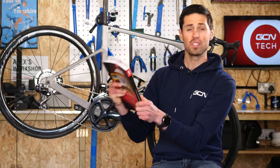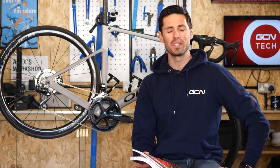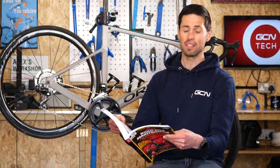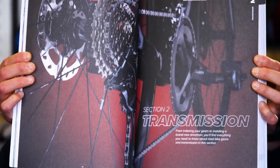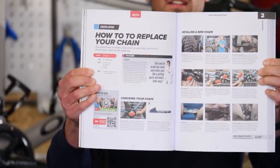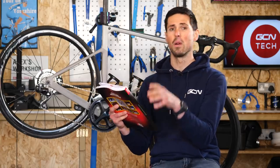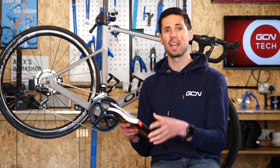If you could all turn to page 63 of your road bike maintenance book — I'll never get bored of saying that, it's amazing — you'll see the transmission section where there is loads of handy information all about the drive trains of your bikes. Over on page 68 is the section on how to replace your chain, which will be particularly helpful later on in the video.